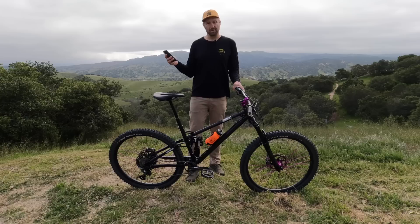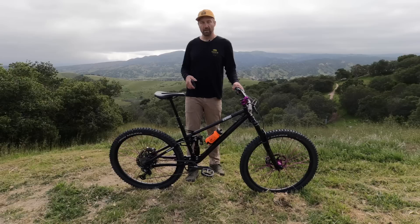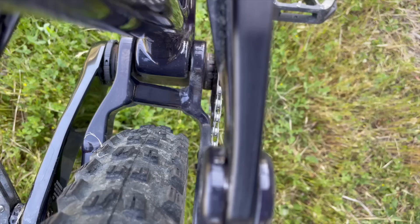The next question was please show the clearance between the rear tire and the rear triangle — does a 2.5 fit? We actually call out this frame as fitting a 2.6. We're huge fans of Vittoria tires and their larger width tire is a 2.6. So if you take a peek at my 2.4, there's tons of clearance in there — definitely room to go up two tenths of an inch more.